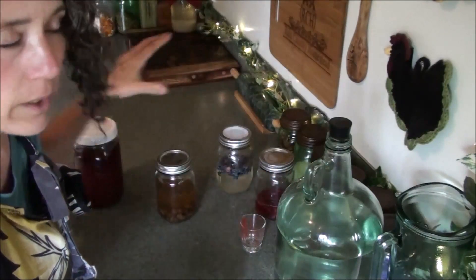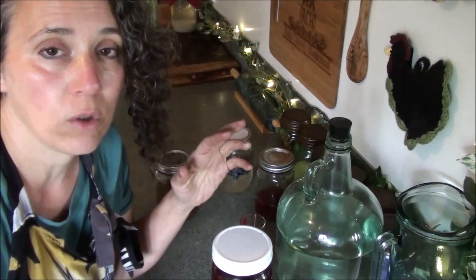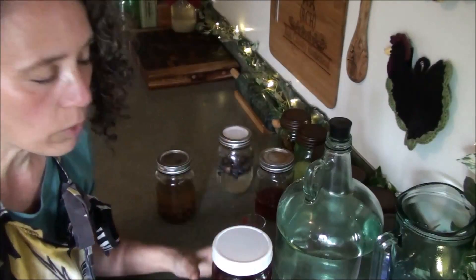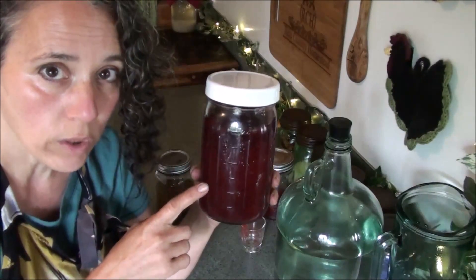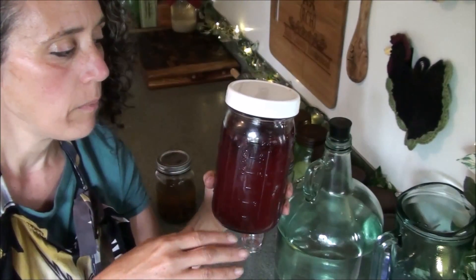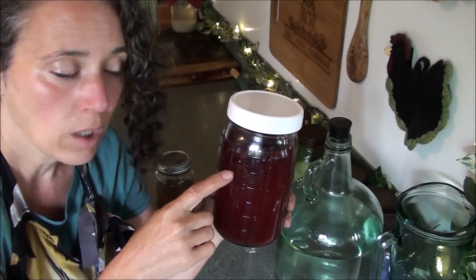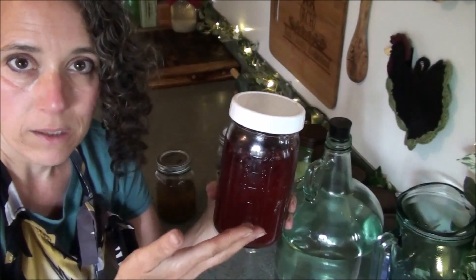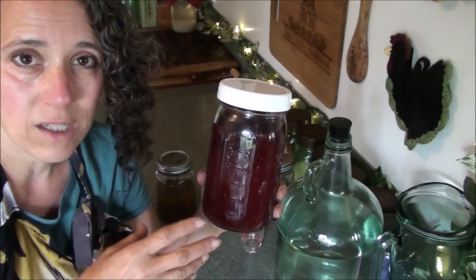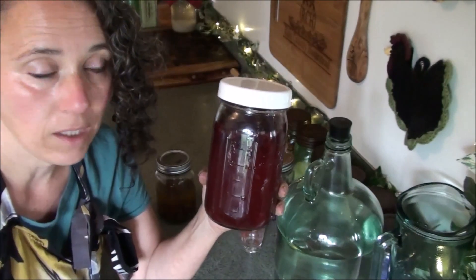If I'm making a jar of kimchi or other fermented vegetables or fruits, I'll take out a quarter cup of the liquid per quart jar of whatever I'm fermenting, making sure I strain out the fruit. Then I top it back off with water and add about a tablespoon of sugar to a jar this size. I let it sit, make sure the sugar gets dissolved, let it warm up a little bit, then stick it back in the refrigerator until I need it again.